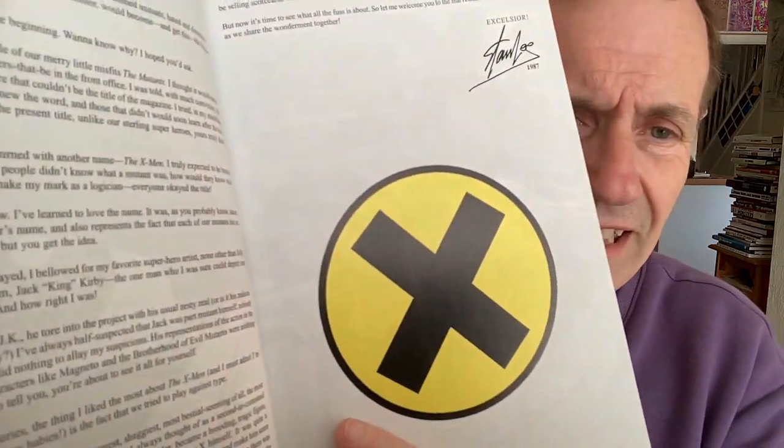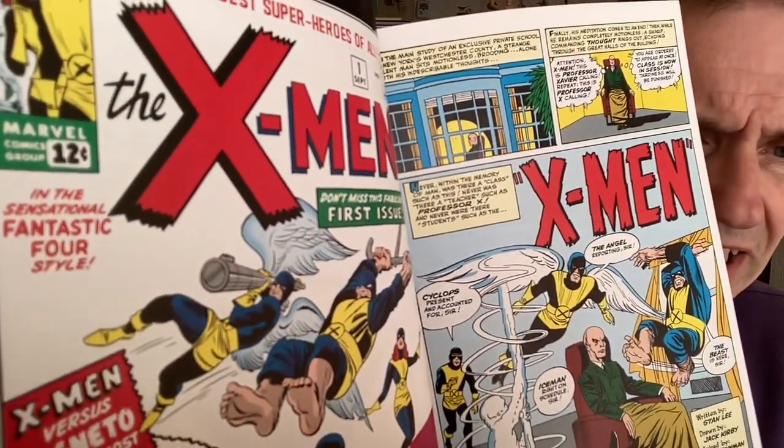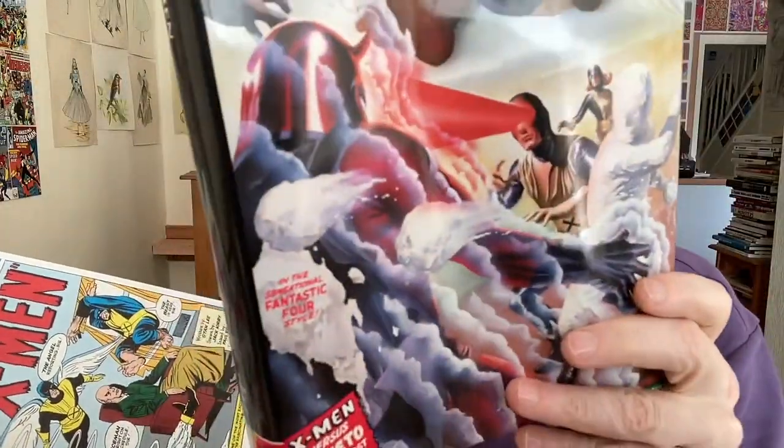I wonder if they'll bring out one of those big Taschen-style books with the early issues so you see the original colouring. You've got Stan Lee there and a little bit of articles, a few at the back. Here's the first issue — classic first issue, brilliant, in the sensational Fantastic Four style. They've got it on the cover as well, slightly in a different position — they've lowered it down a bit, which is a bit strange.